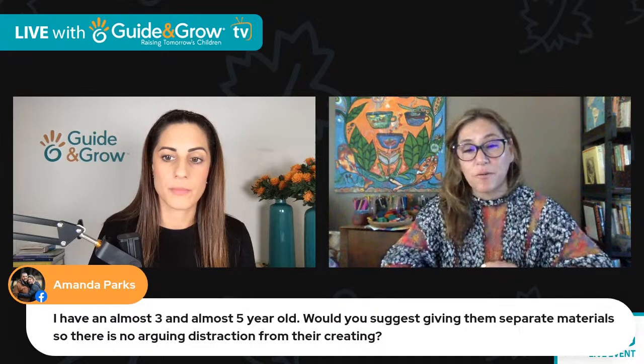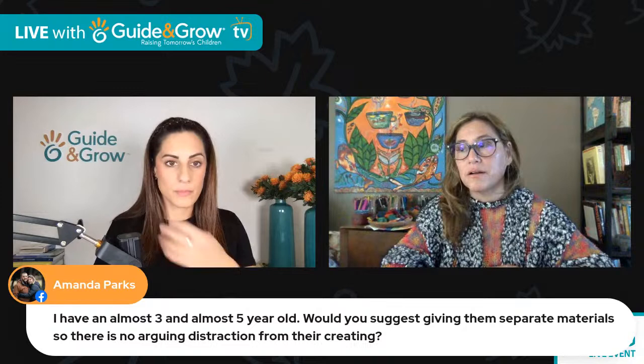Amanda is saying she has an almost three and an almost five-year-old — would you suggest giving them separate materials so there's no arguing or distraction from their creating? As a homeschool parent, no — because that becomes very complicated and a lot of work. What happens is you realize you have to set up your older kid so they're learning and advancing, and keep the younger one busy too. Over many years I homeschooled — I have a son and daughter two and a half years apart — and it becomes very stressful if you get into that habit.